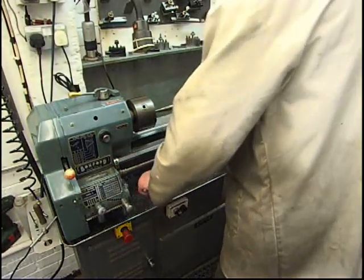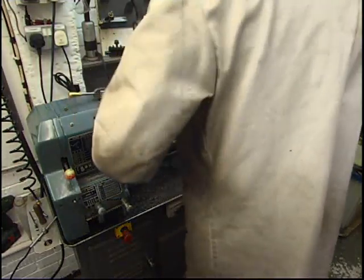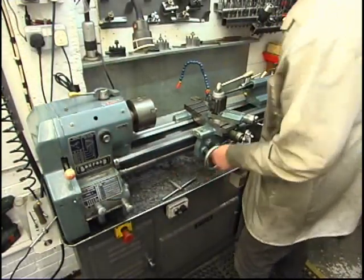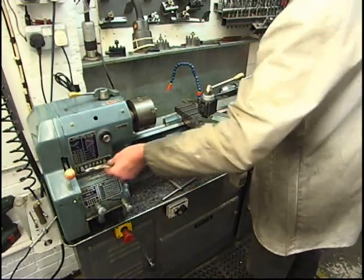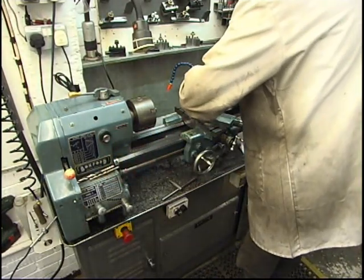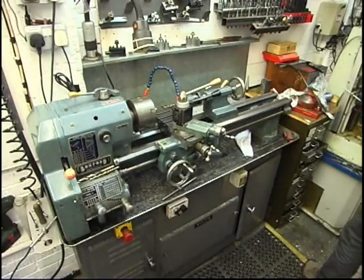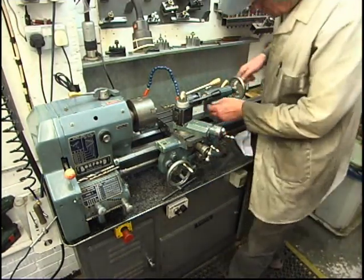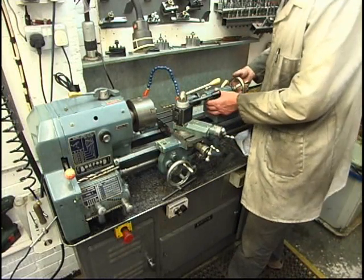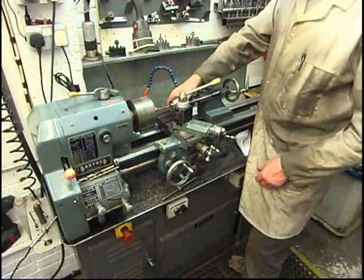So we've got our centre point thing. We've got the hole in there. The shaft size of the motor is 14mm - I haven't got a 14mm reamer so I'll let it bore it, go up the stages. I need the hole to be an inch and a half deep. We'll set my tailstock - that's level at the end.